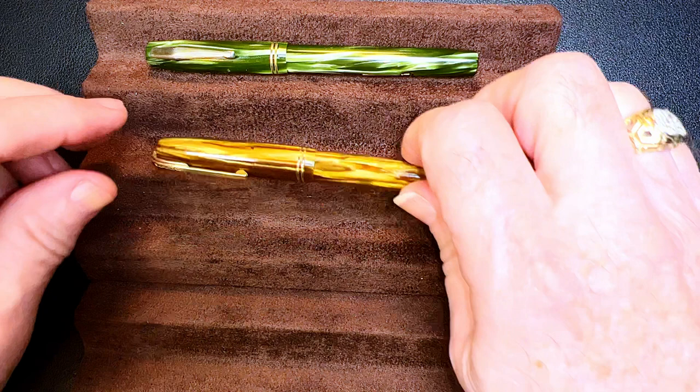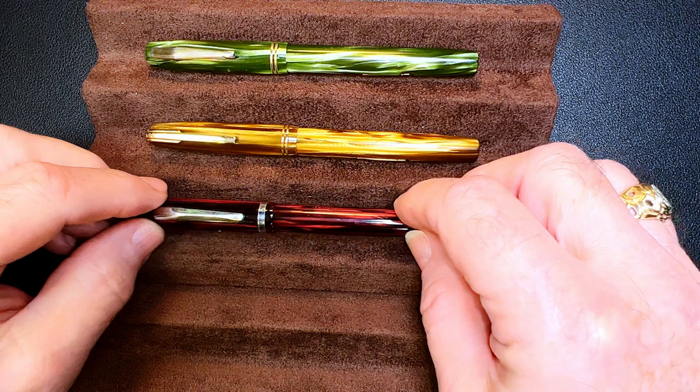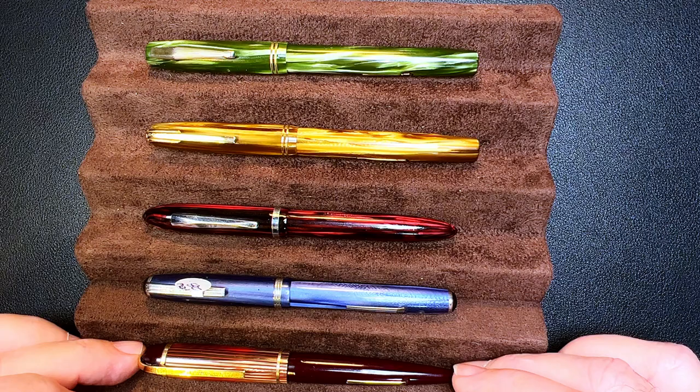Here is the 1940s Waterman Skywriter in green celluloid with a Waterman Starlet in honey marble celluloid from the same era, a Sheaffer Balance in red ruby celluloid, an Esterbrook J in blue celluloid, and an Eversharp Skyline in burgundy and gold stripe from the 1940s. Now let's look at them posted — you'll see the Watermans are the longest of the group and the Skyline being the shortest.